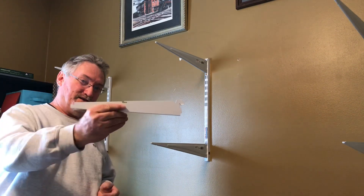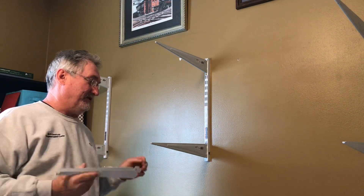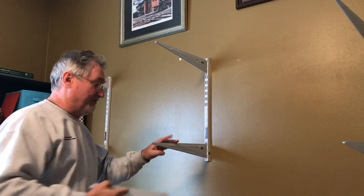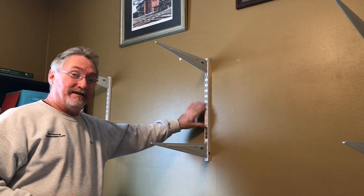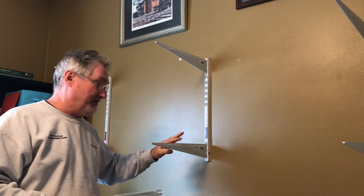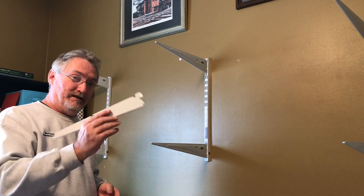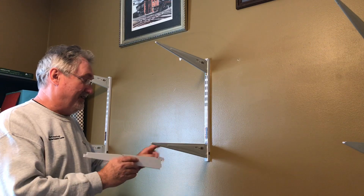My plan was to install the Chillicothe brackets on here, because as you can see they're a lot longer. I was going to move these brackets to the other wall but wasn't going to take these down, because I figured I bought all this stuff at Lowe's - bought these a couple years ago, bought these not that long ago - and figured it would all fit. But it doesn't. These are wider than these and will not fit.